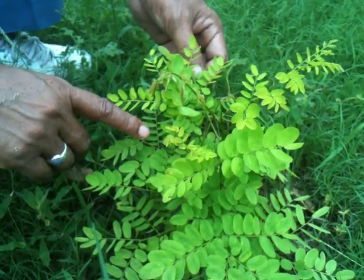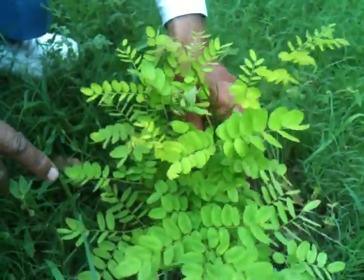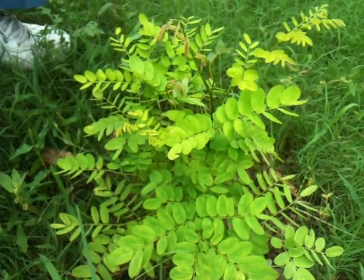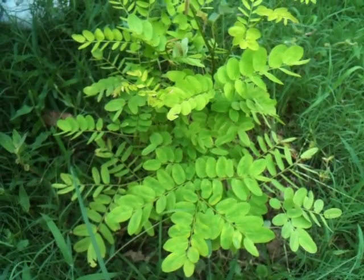We are using the wood of this plant — not the root, not the stem, not bark, not roots. Just the wood of the plant.